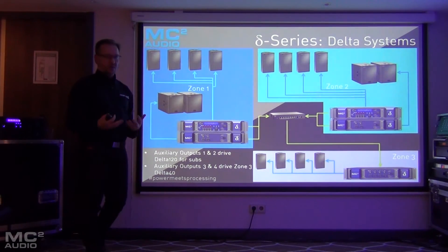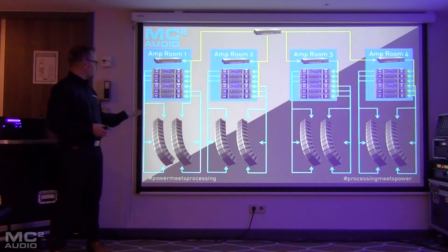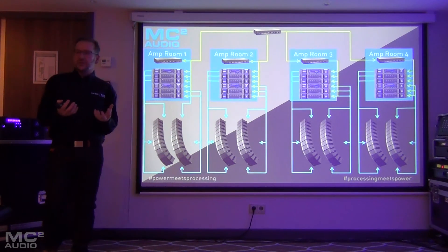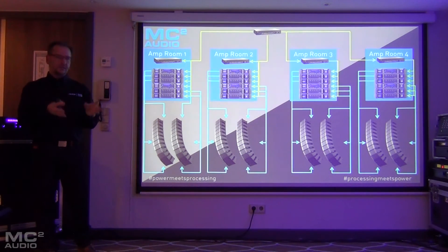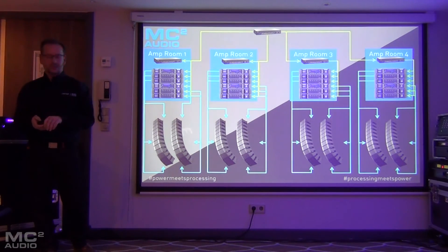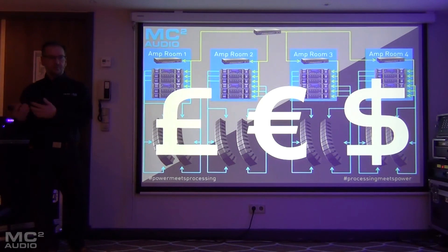You can start to build complex systems very quickly and very easily. With the stadium example, we can start building amp racks with more focused power delivery for each band of audio — HF being potentially lower power and LF being higher power — so we can focus the power where we need it. That means we're not fixed to having DSP in every amplifier channel. We can put the money where we need it: if we don't need much DSP, we keep DSP amplifiers on the low side and use more powerful amplifiers to focus the budget where it needs to go.